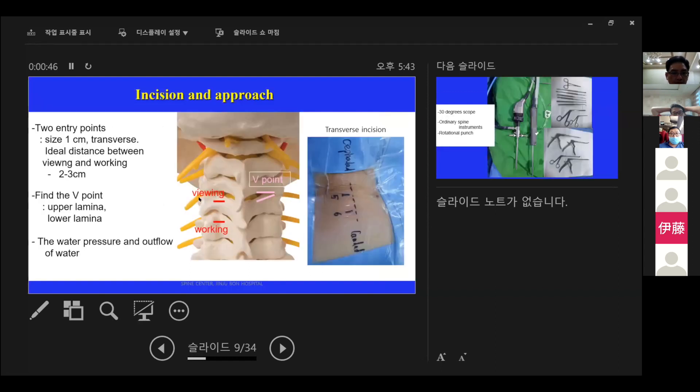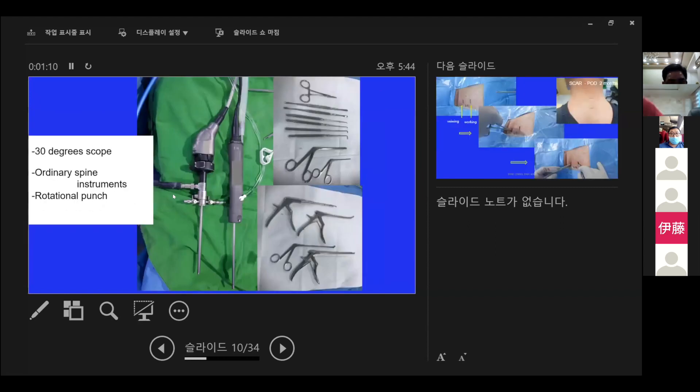In terms of surgical technique, the ideal distance between the viewing portal and the working portal is 2 to 3 cm. After scope insertion, find a good point between the upper lamina and lower lamina. At this moment, the water pressure and outflow of water should be well balanced to secure a clear view.